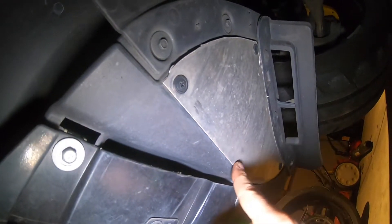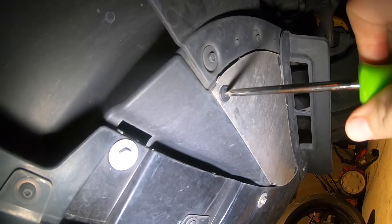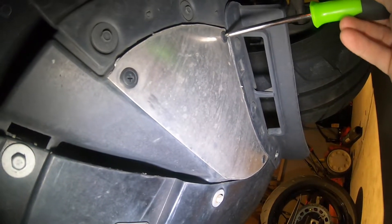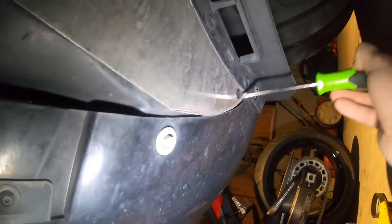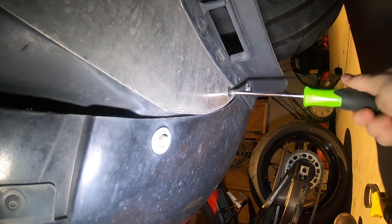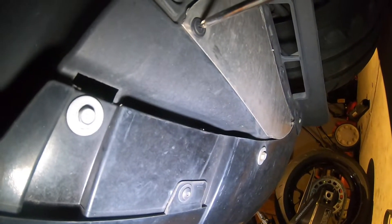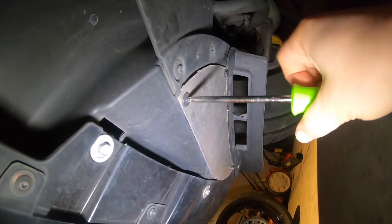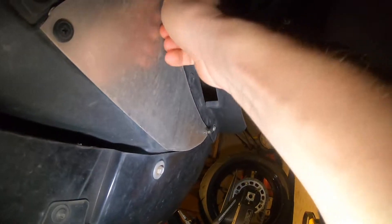Once you get the oil drained and you're positive that you got it all out — this little plate right here is aftermarket, meaning I made it. All I'm gonna do is unscrew these. That one's not gonna come out, but these will. And that's where all the rocks hide.